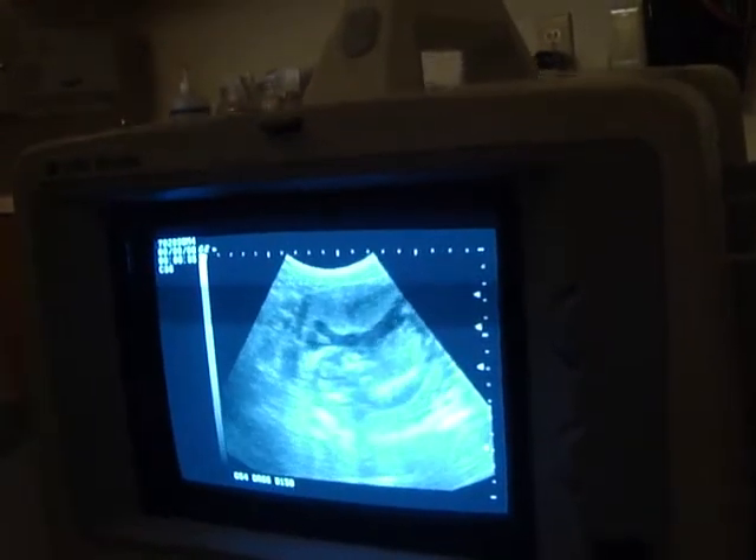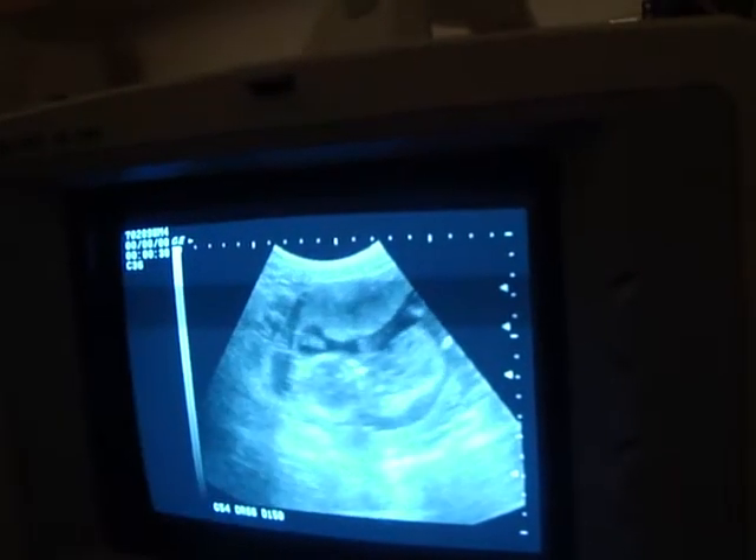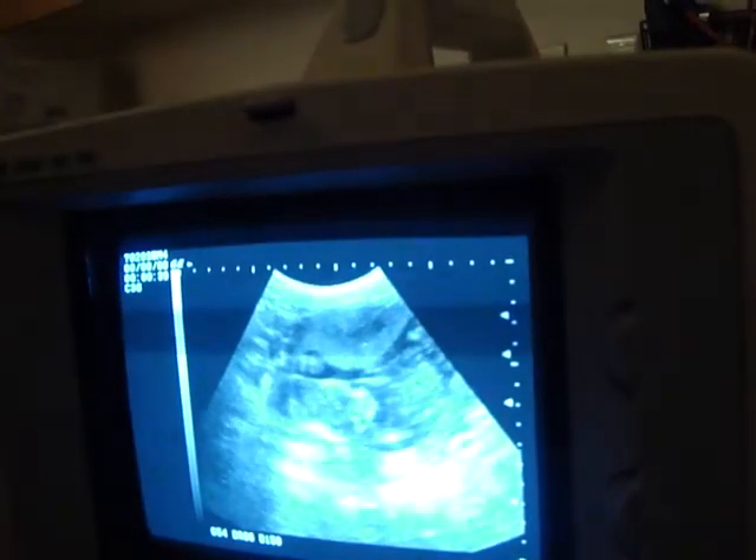That's a nice picture of the baby right there. So this little line is the spine and this is the head up here, runs down. This kid is really active.